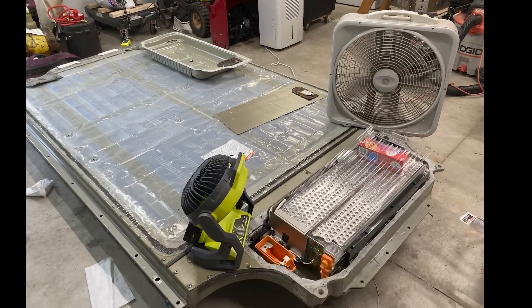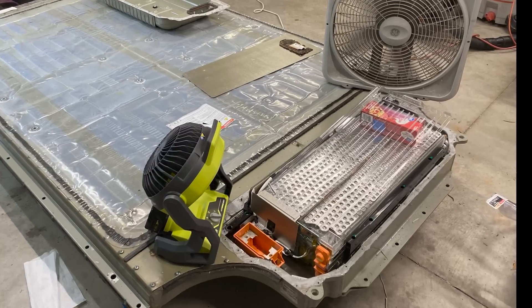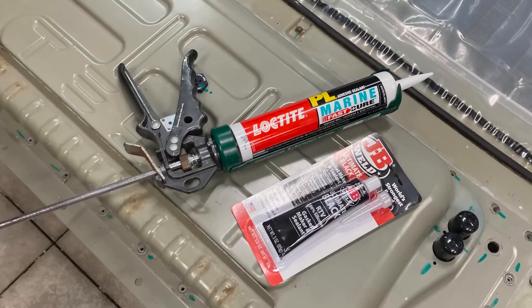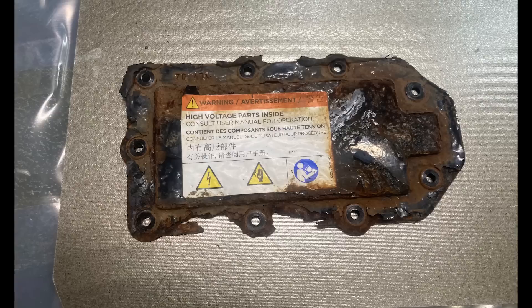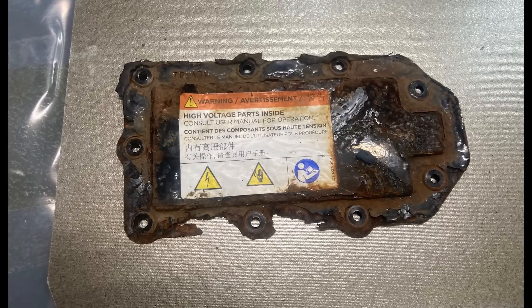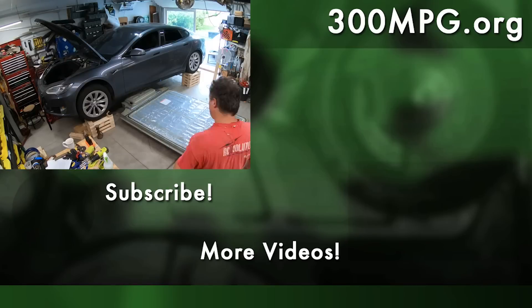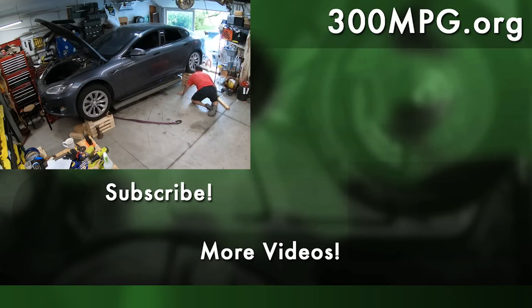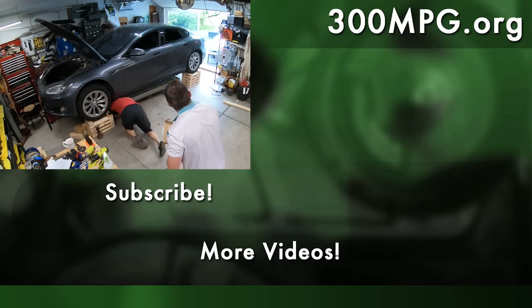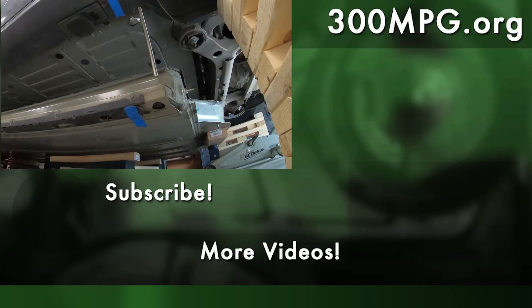That was it for the day because we had to let the battery pack dry out, so we put a bunch of fans on it and let that run overnight. In the meantime I went to the hardware store to buy some sealant and some hose, and I still had to find some sort of material to make a new high voltage fuse cover. That's it for now — please like, comment, and subscribe. In the next video we'll put the battery pack back on and see what happens. Until then, stay charged up.